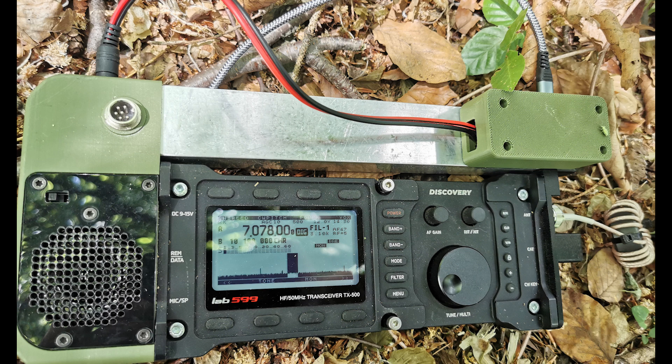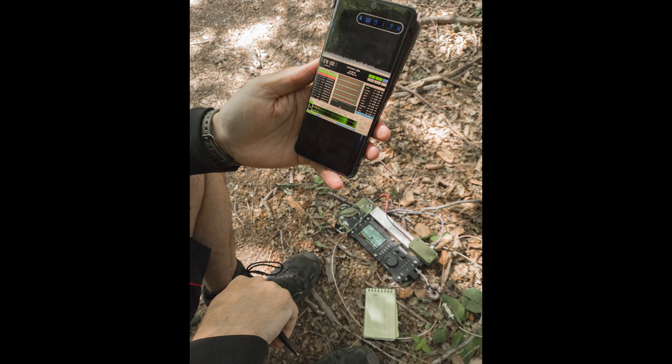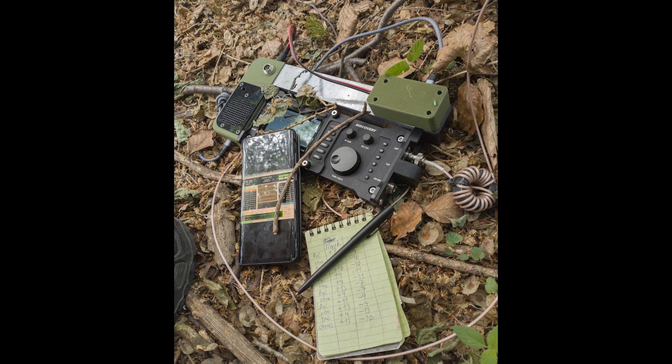My transceiver here is the Lab599 TX-500 with my digital setup. The audio card has transformers for the audio, so you need to know this — it might be different if you don't have this. On the right side you also see a current choke. I always use this between the antenna cable and the transceiver. You can see how I control JS8Call just with my phone.